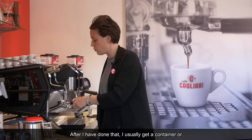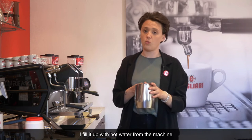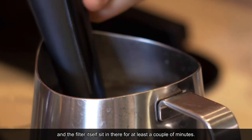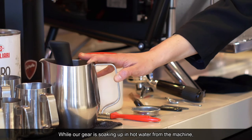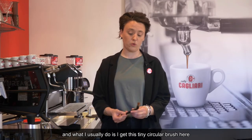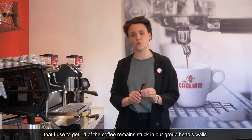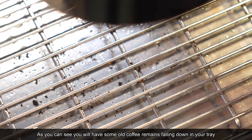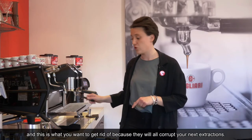After that, I usually get a container or a very big pitcher like this one. I fill it up with hot water from the machine and then let the group handle and the filter itself sit in there for at least a couple of minutes. While our gear is soaking in hot water, we can look after our group heads as well. I get this tiny circular brush to get rid of the coffee remains stuck in the group head walls. Move the brush circularly, just like that, and gently. As you can see, coffee remains fall down into your tray — this is what you want to get rid of, because they all corrupt your next extractions.